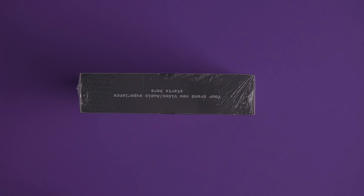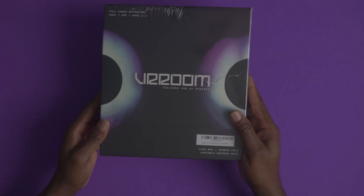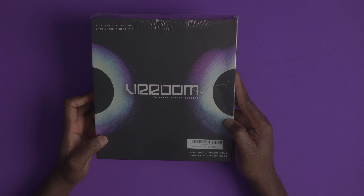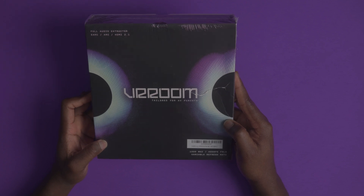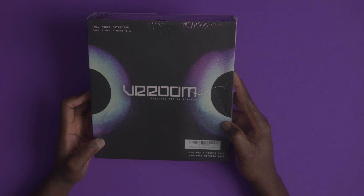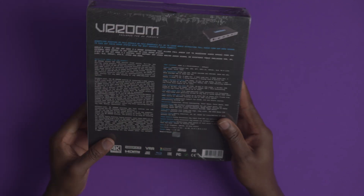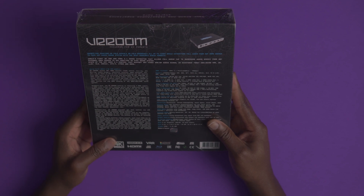Hello everyone, welcome back to the channel. My name is Ike and today we will be doing another unboxing of something that I am looking forward to testing out in the home theater. What we have here today is the Vroom — it's the HD Fury Vroom 8K 40 gigabit per second.